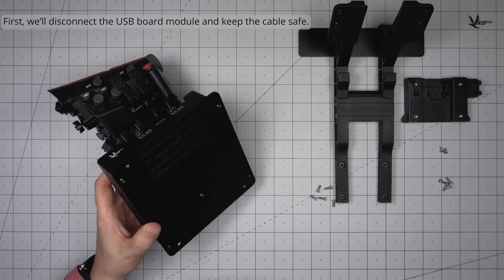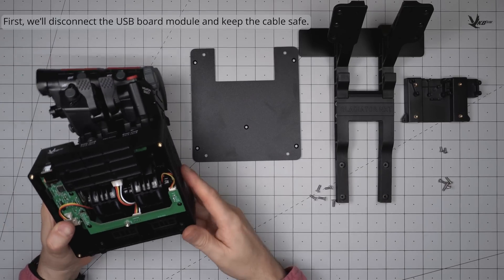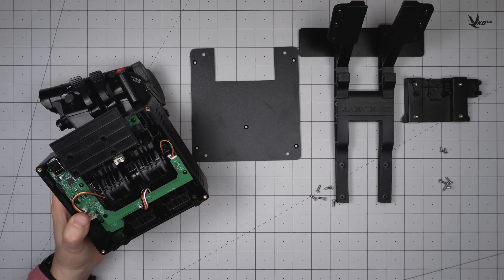With the internals of the STEX exposed, disconnect the USB board module and safely tuck away the cable. This plug is a friction-mounted mechanism, so there is no locking pin to press in. Try to avoid straining the small wires by tugging on them hard anyhow.